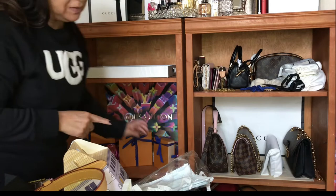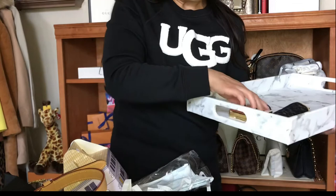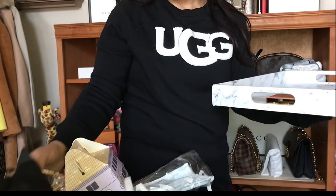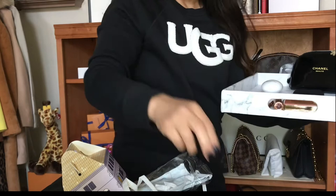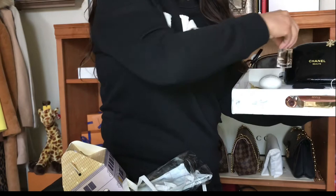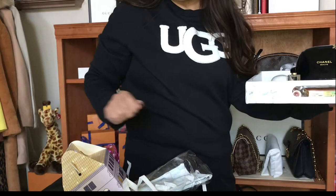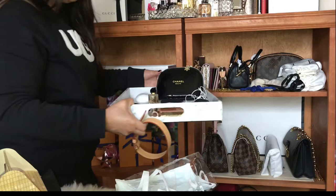That's why I wanted a second tray — maybe I should have gotten the same color, but it'll be okay. I can put all the extra stuff I carry that's not Louis Vuitton: my new Chanel mirror, lotion, headphones, cord, pen, perfume, lip balm, and lipstick. That's basically what I'll use the trays for.